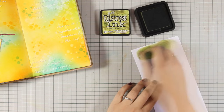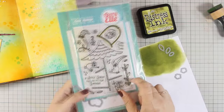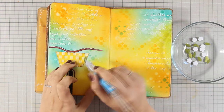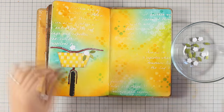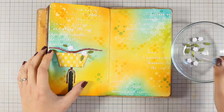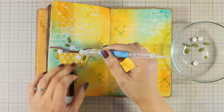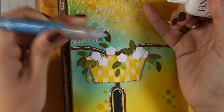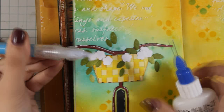Now that my bike is in place I am going to add some flowers in the basket. I am coloring some scrap paper with distress ink and I am going to use dies. I tried to find the smallest leaves and the smallest flower dies that I had. I cut out the leaves from that scrap paper I colored earlier and cut out the flowers totally white. Having white flowers in the foreground against all this color on the background helps them stand out even more. Once I am happy with the arrangement I am going to stick everything down using my gel medium — in a fine tip applicator, which makes it really easy to stick tiny little pieces.